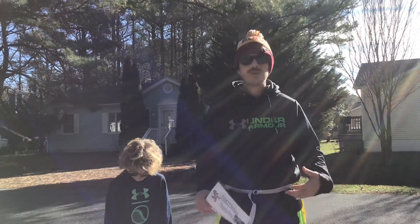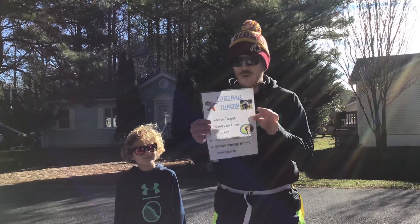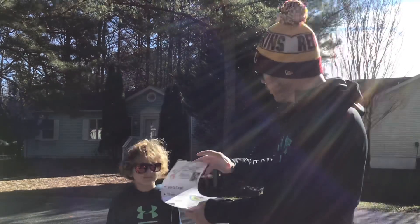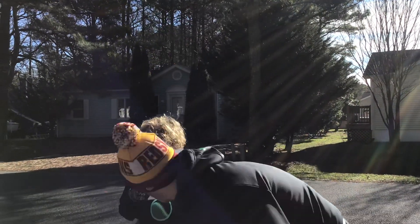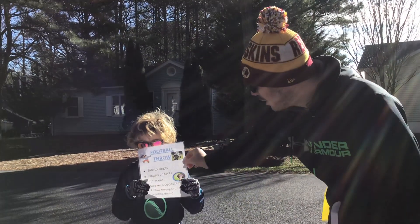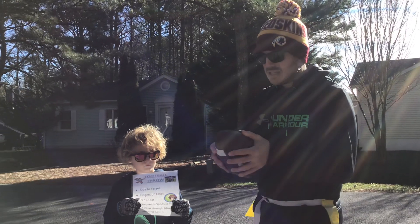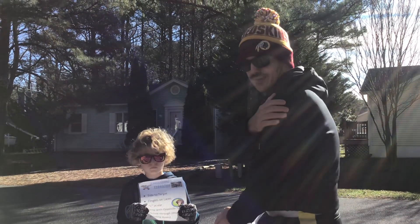Okay, so Buckingham students, let's take a look at our cues and steps for the football throw. So for step one: side to target. Think about our throw — I'm right-handed, my dominant hand is my right hand. I want to have side to target, so I'm going to have my left side to my target.